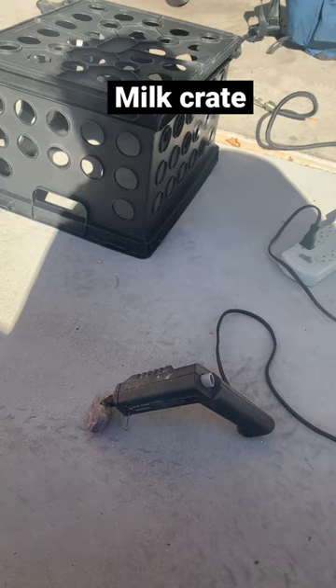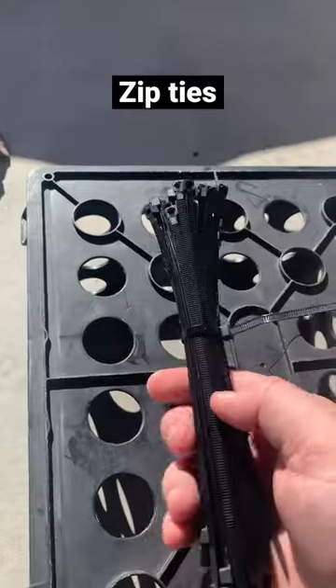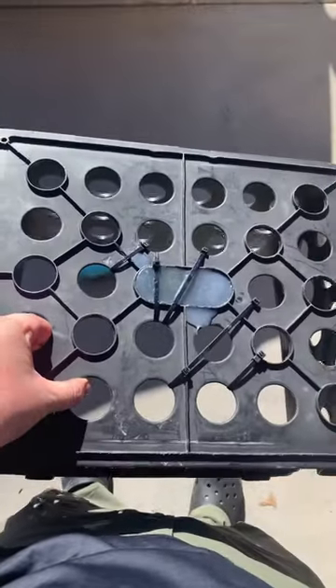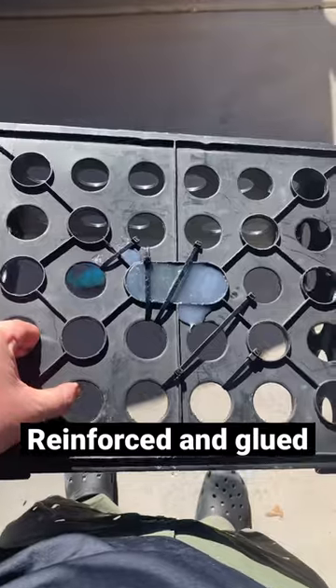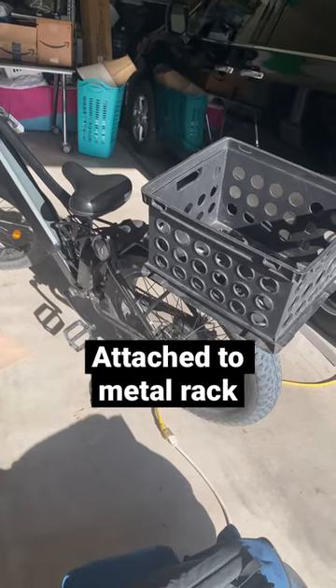Hi, I'm Kevin and I'm showing how I fixed a milk crate so I could use it as a basket on my e-bike for my photography adventures. As you can see here, I hot glued it, zip tied it, and then I attached the zip ties to the back rack and it looks pretty good.